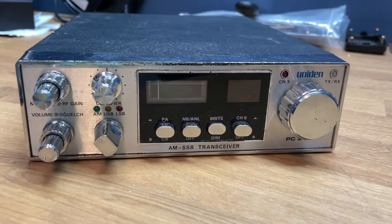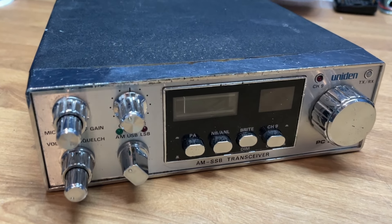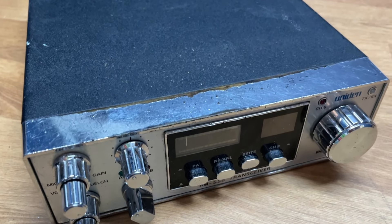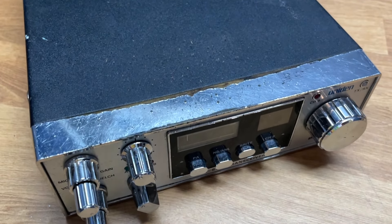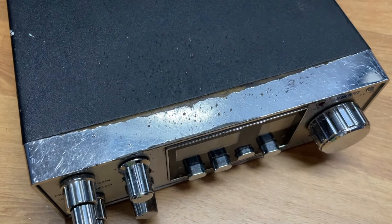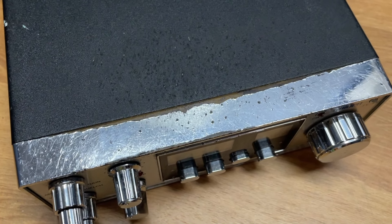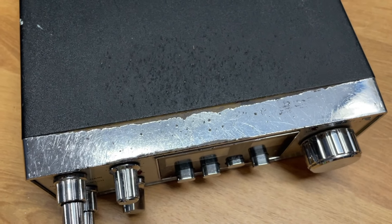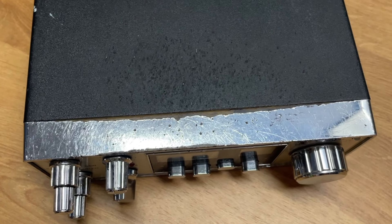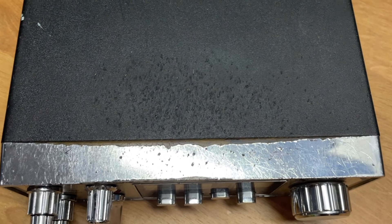Jeff here, CB Radio Trix. Today I'm going to have a go at cleaning this radio up. I think I showed you on a previous video — I got this a while back and it works fantastic, but unfortunately it's in a little bit of a state.